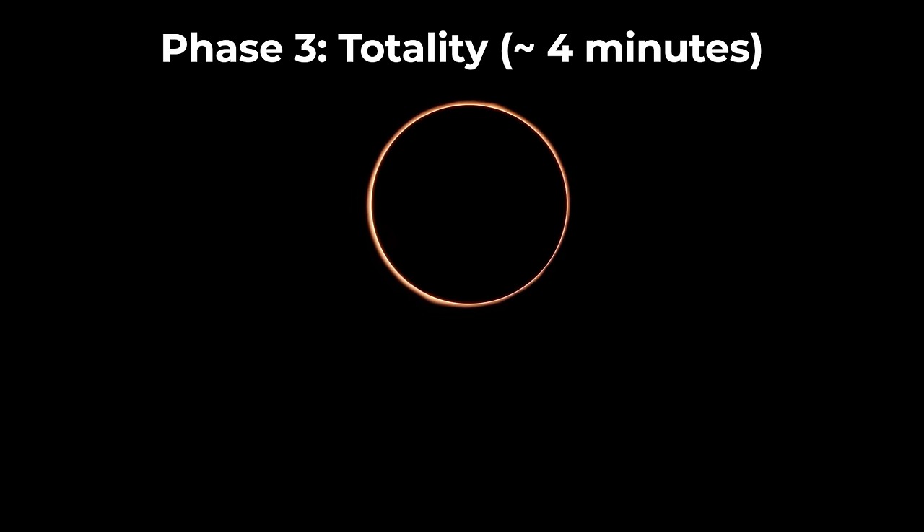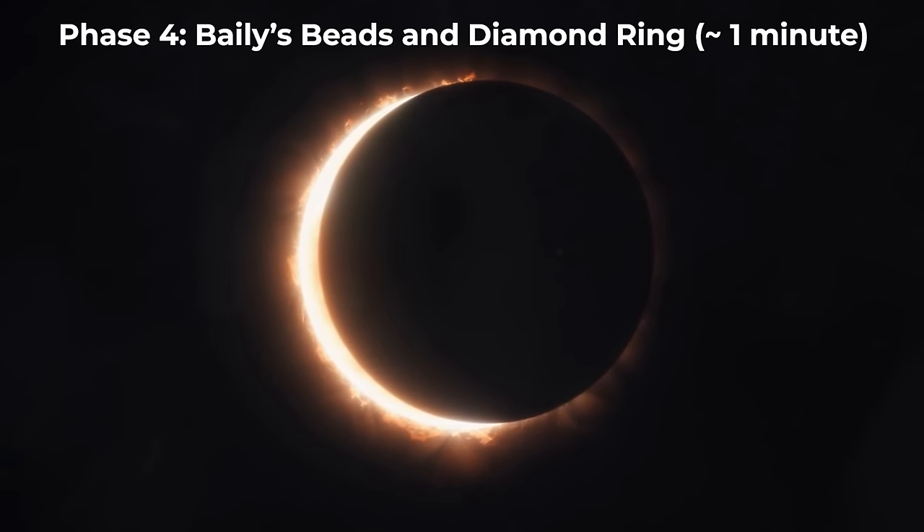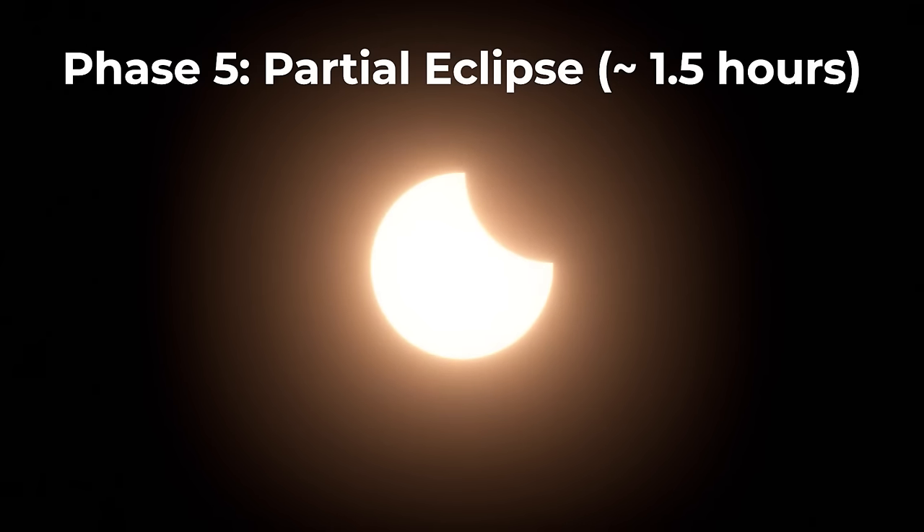This is also the phase where you can take your eclipse glasses off. The fourth phase is when totality ends and the moon's shadow starts moving away. Finally, the fifth phase is when the partial eclipse ends and the sun looks like its normal shape again.